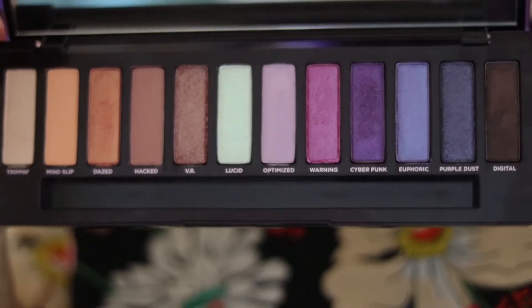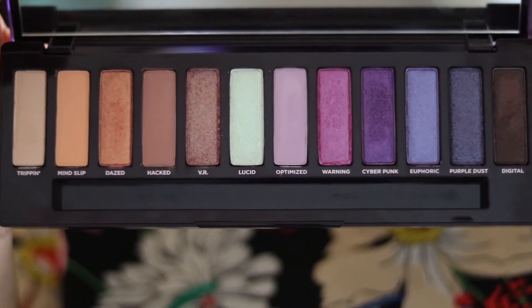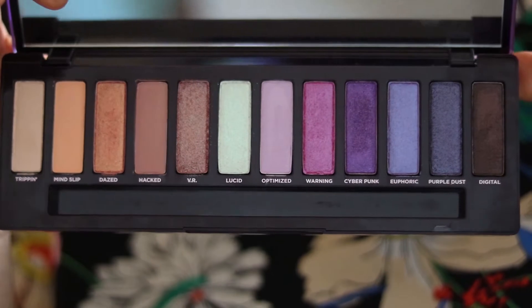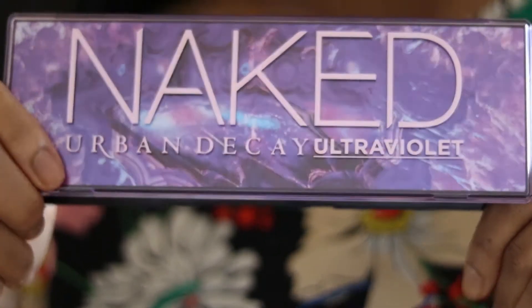Looking at this palette, if you don't like color or purple you probably wouldn't want to go near it, but it actually has really nice shades. Even if you don't like purple, there are colors that work really well, and the purple shades are not that difficult to work with — they're actually quite easy to incorporate if you want a slightly more colorful look.